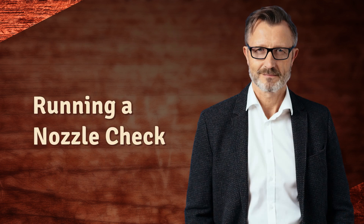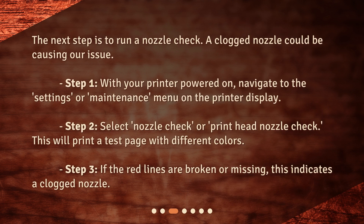The next step is to run a nozzle check, as a clogged nozzle could be causing our issue. With your printer powered on, navigate to the Settings or Maintenance menu on the printer display. Select Nozzle Check or Print Head Nozzle Check — this will print a test page with different colors. If the red lines are broken or missing, this indicates a clogged nozzle.